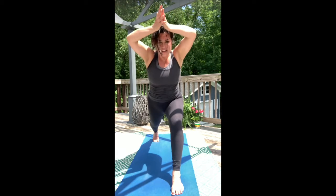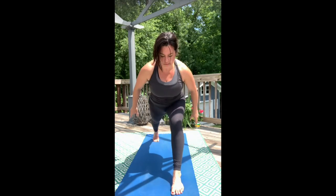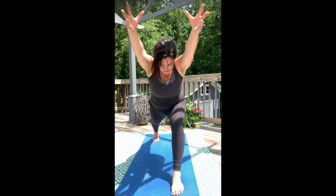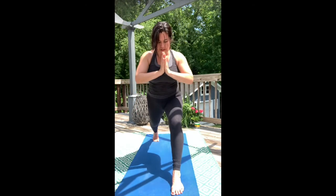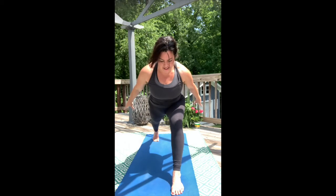Bring the hands into the heart and hover that back shin. Soften the mind and stay in the breath. Pitch forward, airplane the arms. Reach overhead. Hands come to heart. Lower that back knee — building that deep endurance strength in the body.